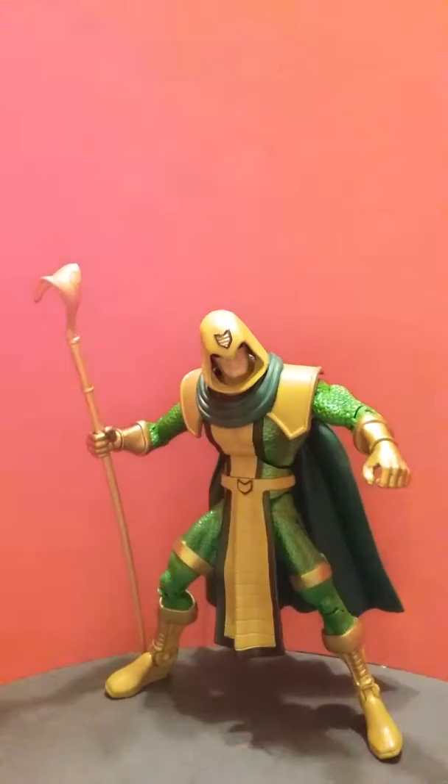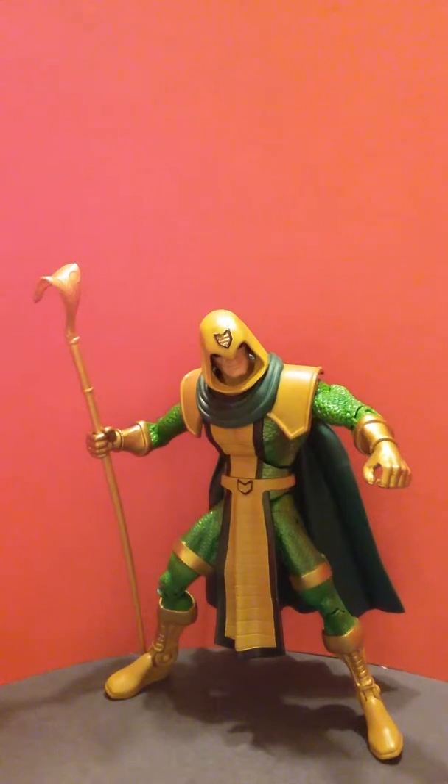Hey everybody, this is the Slipstream. I'm actually very excited about doing this review because I didn't even know that this guy existed until I went to a convention in Sacramento and picked him up. I got him the same time I got Cyclotron and Mary Marvel for those of you who've seen those videos. I am so happy that I got this guy. He was loose — not in a pack, he was in a bag, very similar to Mary Marvel in that review. But the joints are tight and I am very happy that I picked him up.